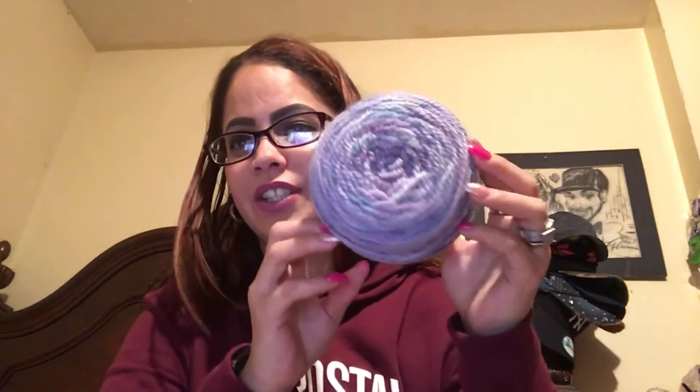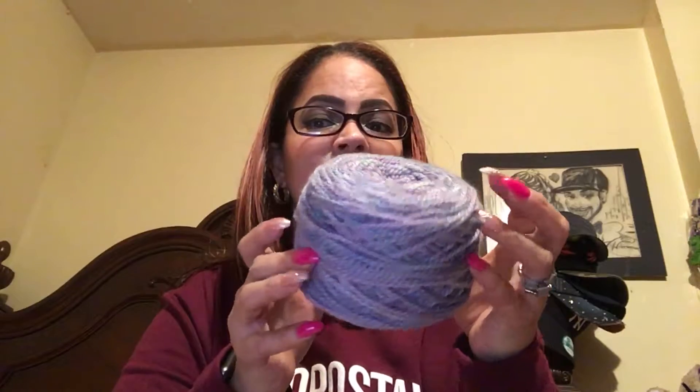On my last podcast — not the Vogue Knitting one, the one prior to that — Patricia had gifted me a yarn for my birthday that I couldn't find, and I found it! Thank you so much, Patricia, for dyeing this yarn and gifting it to me. I love it. It's a beautiful yarn with purples and blues — Truth of Colors. She gifted me this because she knows I love purple. I also found my purple blueberry socks that I made.